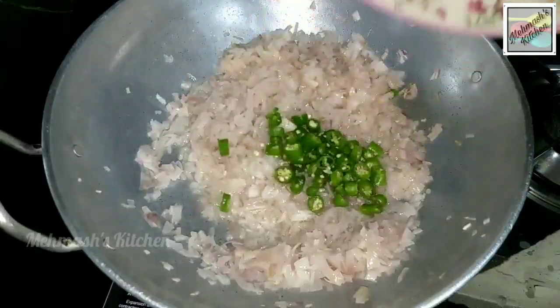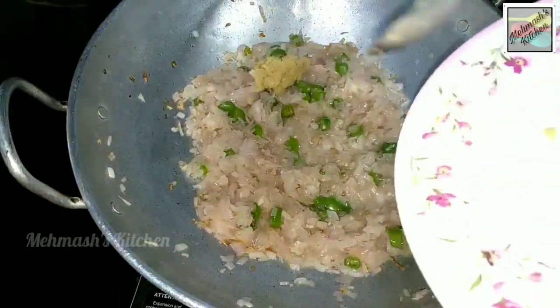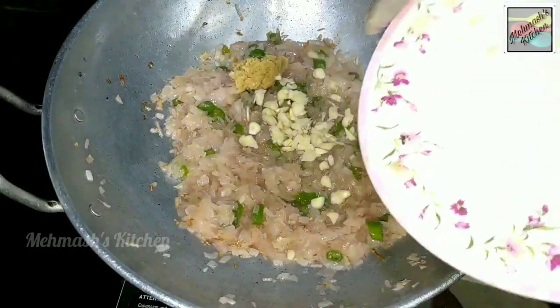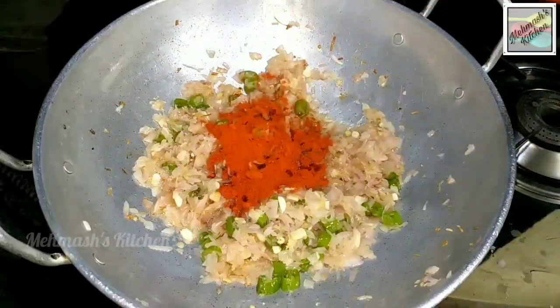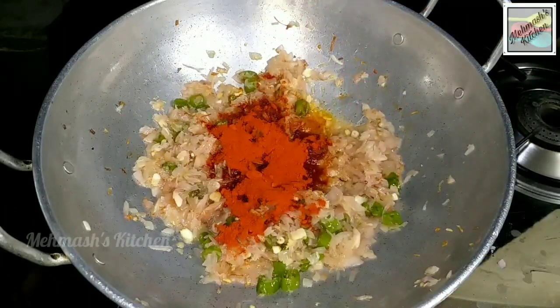Add sauce and a tablespoon of sauce into the pan. Transfer half a teaspoon of the mixture.